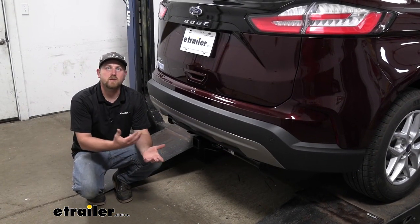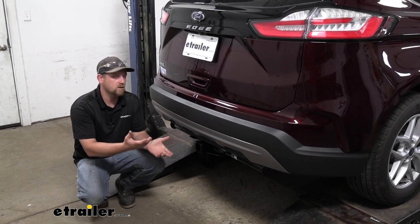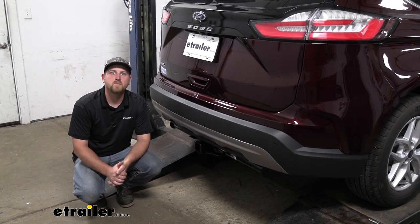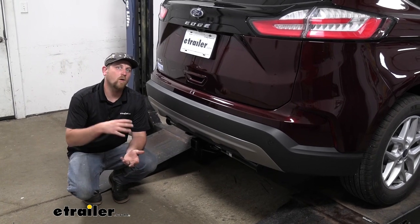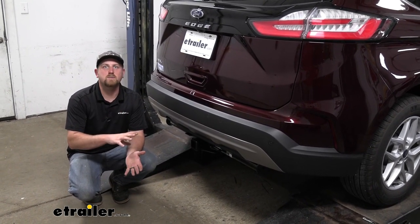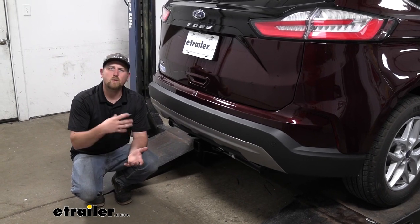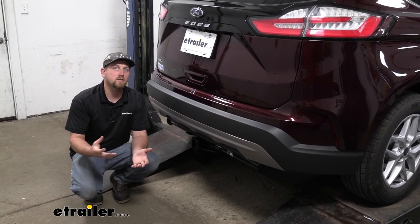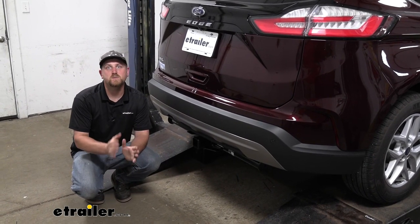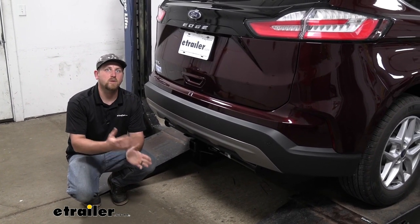At the end of the day, it's a hitch you really can't go wrong with — it's going to look good and function just as well. As far as the installation goes, at least in my opinion, out of all the hitches available for the Edge, this one is the most simple. Really not a whole lot involved, honestly, so as long as you take the time, it really shouldn't give you a whole lot of issues. Let's go ahead and put it on together now.